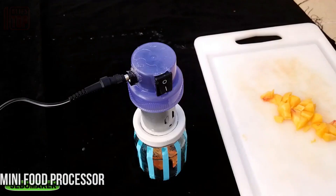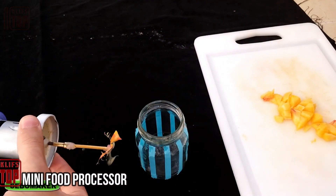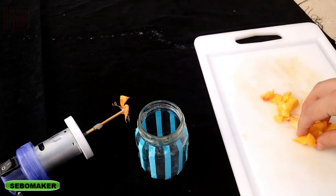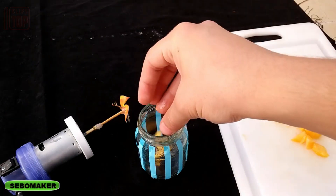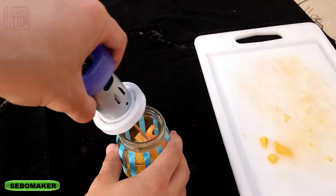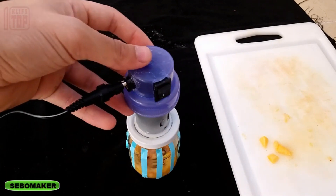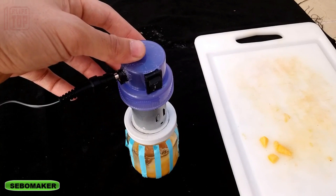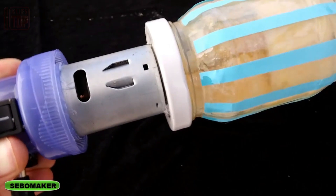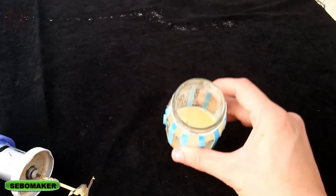DIY mini food processor: don't be disheartened by the absence of high-tech kitchen gadgets — online tutorials offer a wealth of guidance to create your own solutions. A case in point is this DIY mini processor crafted from a bottle cap, an electric motor, and a battery. The maker used a drill and hot glue gun in the process. This innovative contraption facilitates food blending directly in a glass jar; the blender attaches to the jar lid and, though not the mightiest processor, it suffices to transform soft fruits into smooth purees.